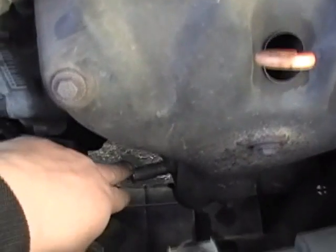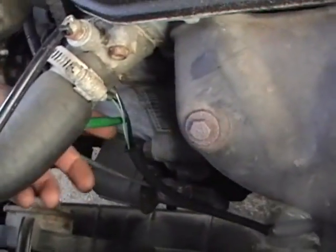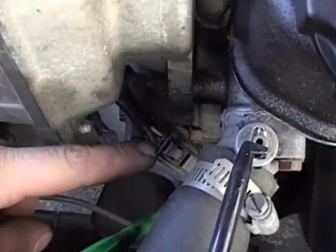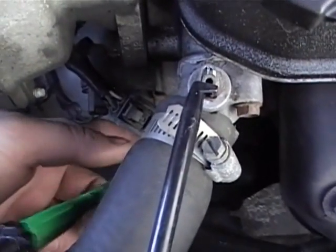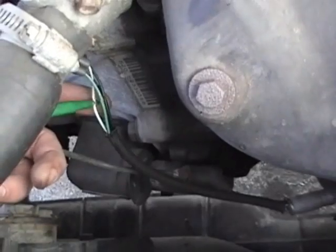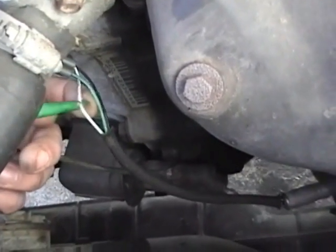This is the O2 sensor on this car. The wire you're going to want to probe into — or back probe — I recommend back probing through the harness connector. It just keeps you from damaging any wires. Of course I did probe this one because I'm going to go ahead and replace it, so it doesn't really matter. But you want to find the signal wire to the computer from the oxygen sensor.